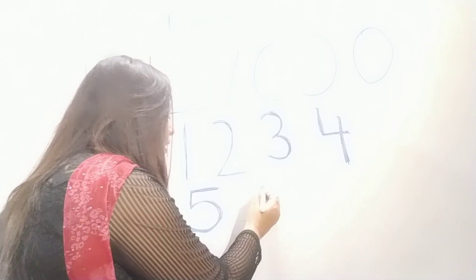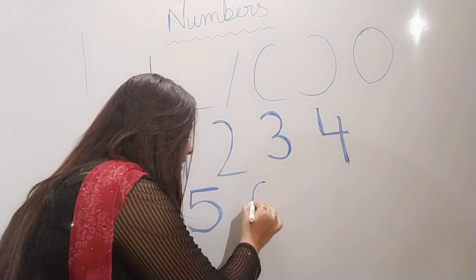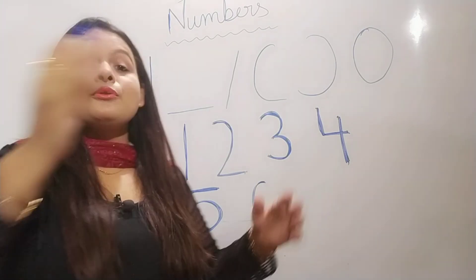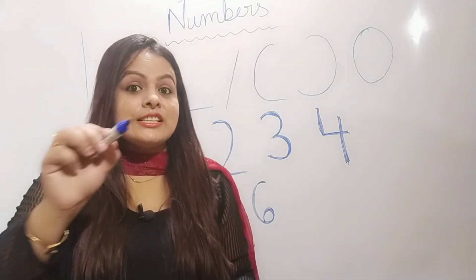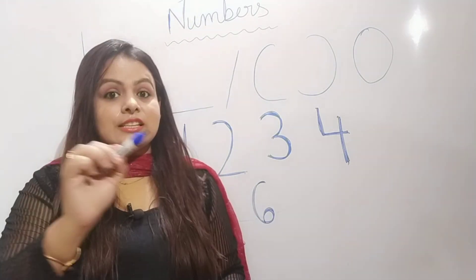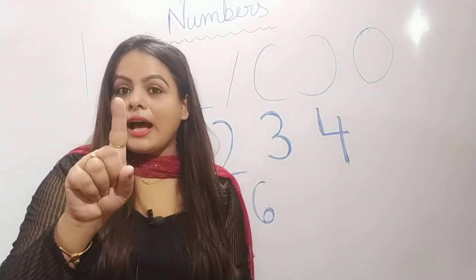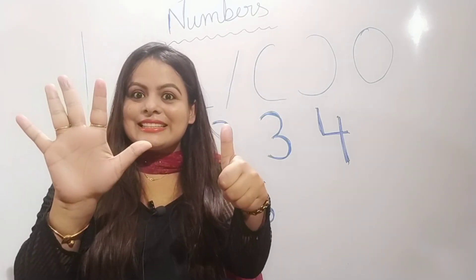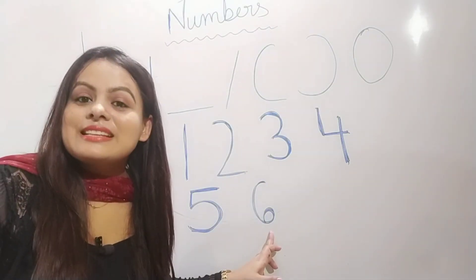Now next, number six. C curve, circle in. C curve, circle in. C curve, circle in to make the number six. C curve, circle in. C curve, circle in. C curve, circle in to make the number six. One, two, three, four, five and six. How many? Six fingers. So here it is, number six.